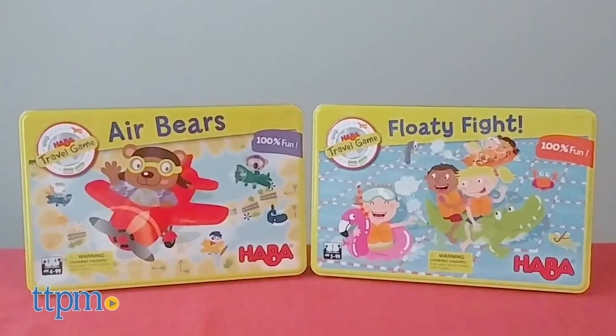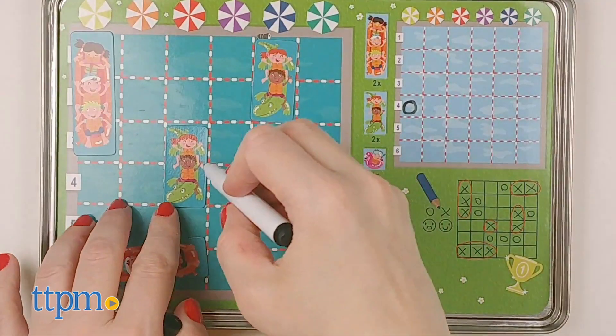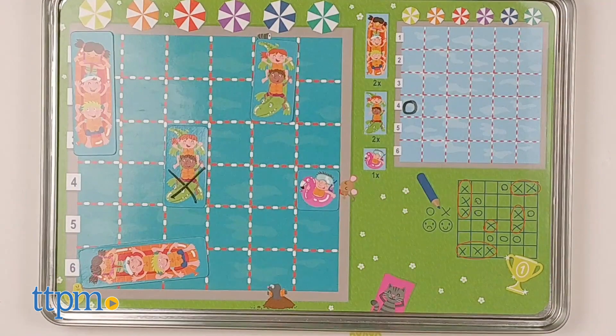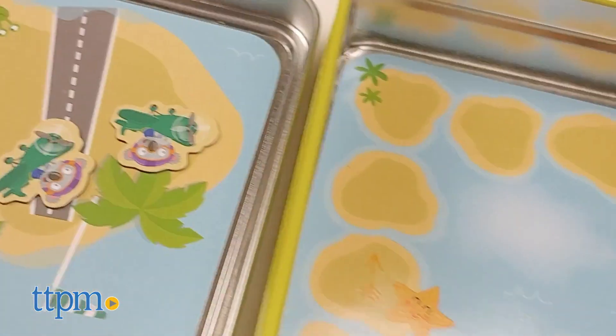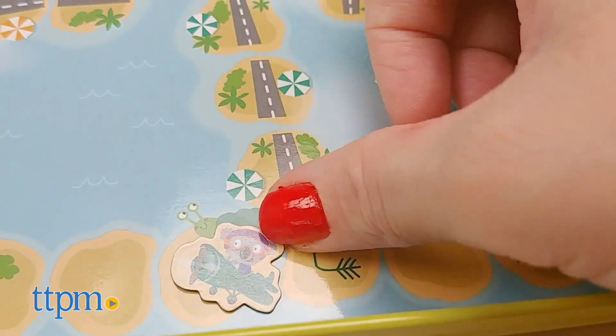HABA Travel Games — Air Bears and Floaty Fight — are the perfect games for the car, airplane, train, and bus travel. But they'll also be fun to play at home if you're not traveling anywhere right now due to coronavirus. The game pieces are magnetic, so you don't have to worry about losing small pieces in the car. And everything comes stored inside a compact tin case to make it easy to throw the game into a backpack.